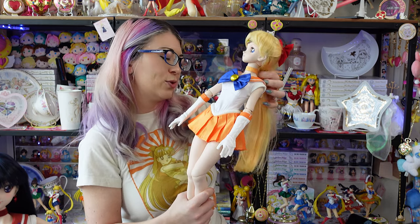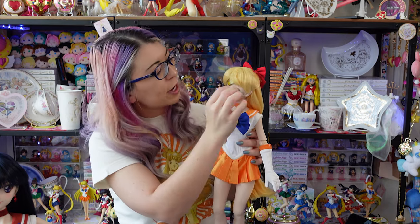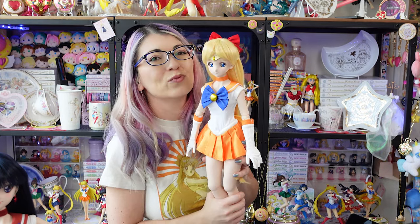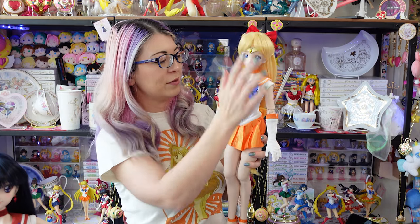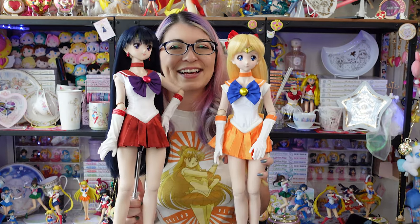I'm just going to enjoy this for a moment before I take this fuku off and replace it with her other outfit. She's got some glitter on her from my table. All in all, fairly easy to put together. I'm really happy with how she looks — she's quite accurate and her details look really good. Her face is really accentuated once you put on all the different pieces. Let's see what she looks like next to Sailor Mars!